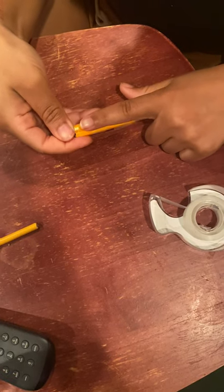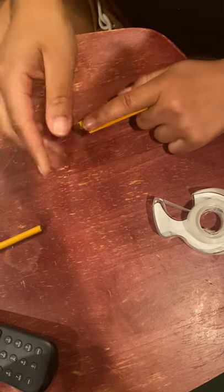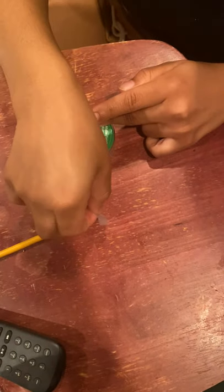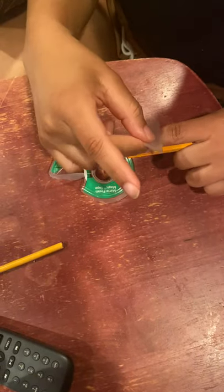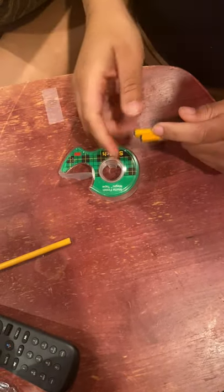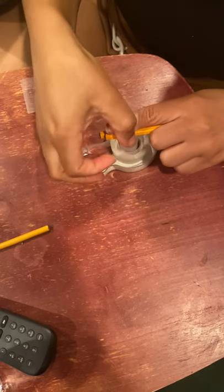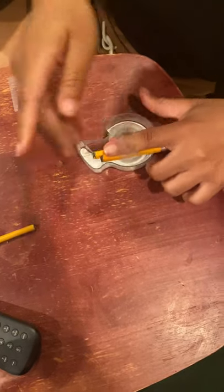Then I'm going to place it underneath my index finger, stabilizing it since it is broken. I'm going to take some more tape — I need a bigger piece — and wrap it around, holding the splint in place on my index finger.